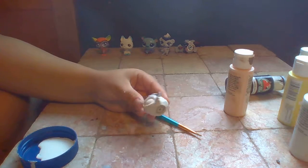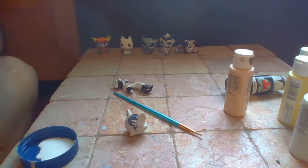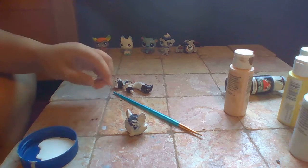I went ahead and applied acetone to all the rest, because it's kind of taking too long. This is probably gonna be one of my longest videos.